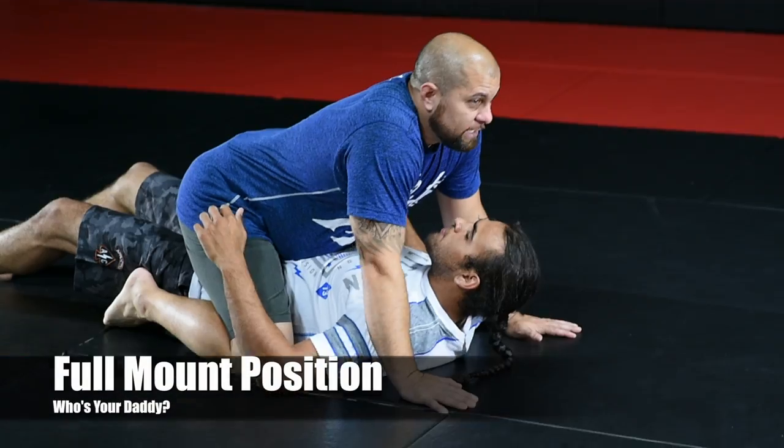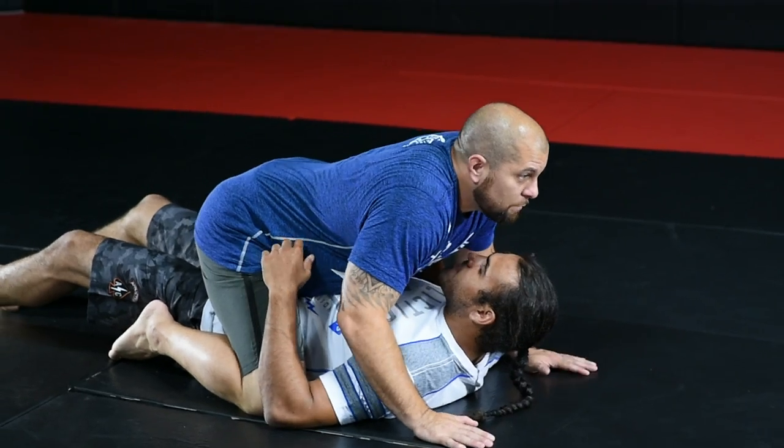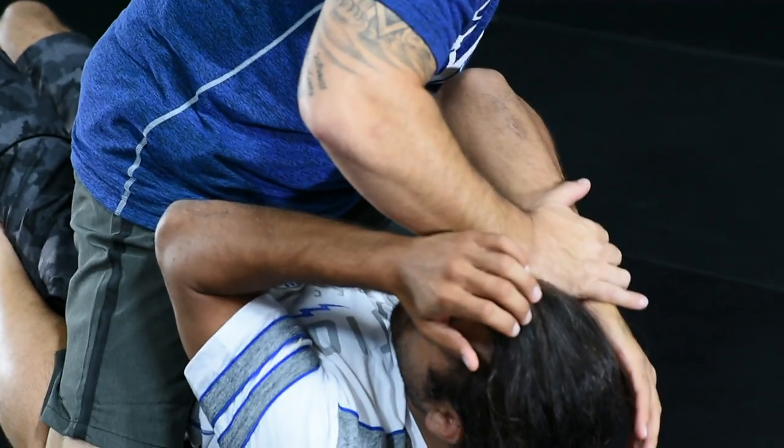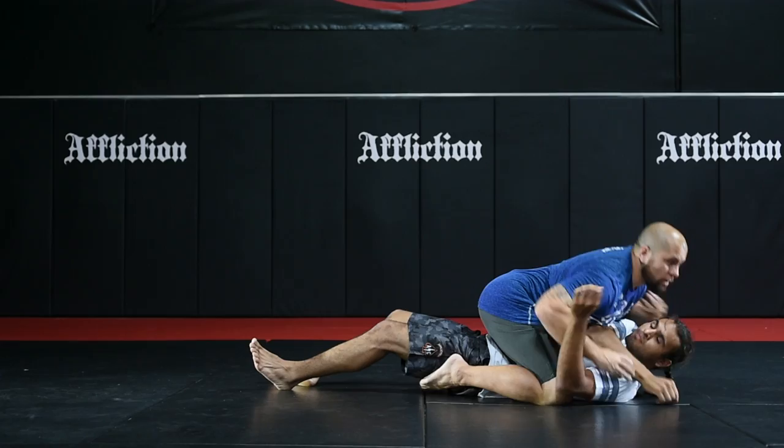Alright, we've got full mount position. If it's an MMA fight, it's really easy to get them to protect their face by posturing up and striking. As they're defending the punches, I'm going to throw a hook right across his tricep so I move across the body.